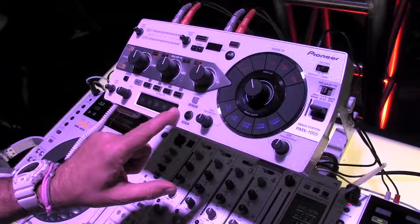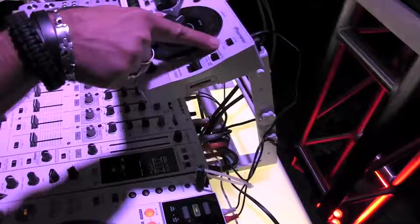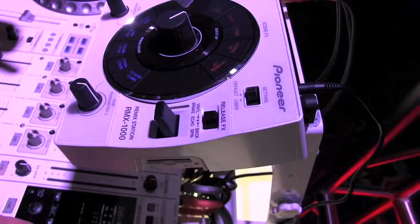Then under here I've got this pad. It comes with four sample banks, four deep, so you can put in 16-second samples on your own. It's actually an SD card slot right here, and up here it says user or default. You get it with a drum pad, but you can actually make your own samples, put them in here, and you're good to go.